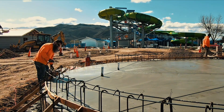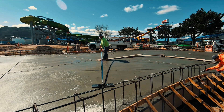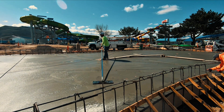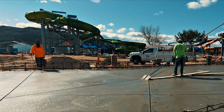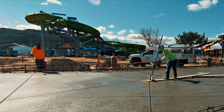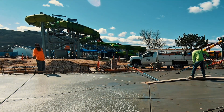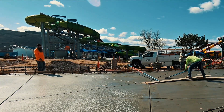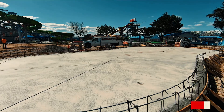This concrete was setting up pretty good — we had an accelerator and it's a little cold out. So once it started setting up, we were kind of running. He was having trouble getting the joints in, so I was spraying right behind him because it needs to be on there as soon as possible.